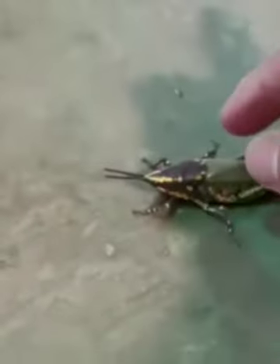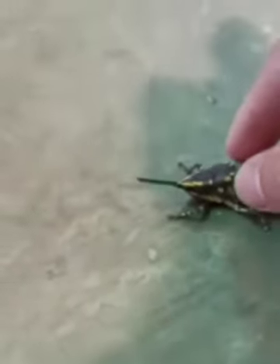So ayan, grasshopper po sya. Wala pong problema, pwede natin syang hawakan. So nung una natakot po tayo, ayan, bandang huli papakawala na po natin sya.